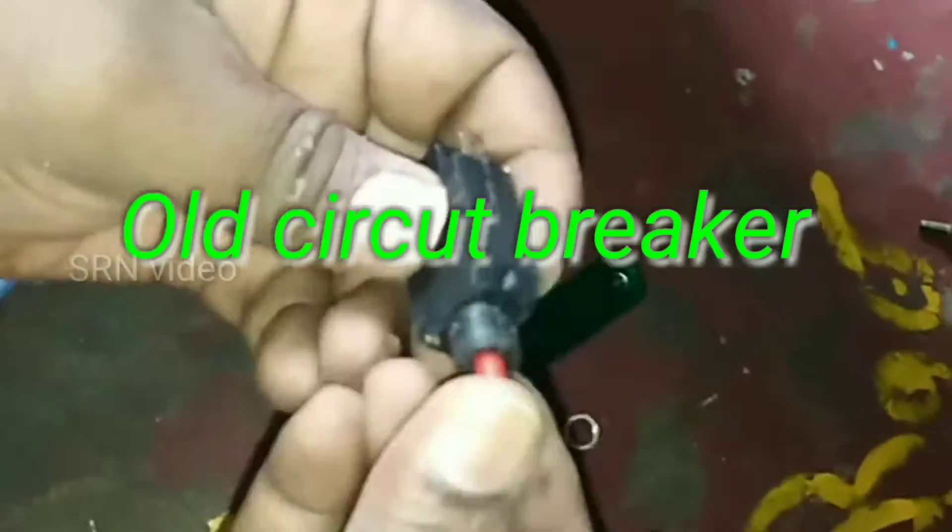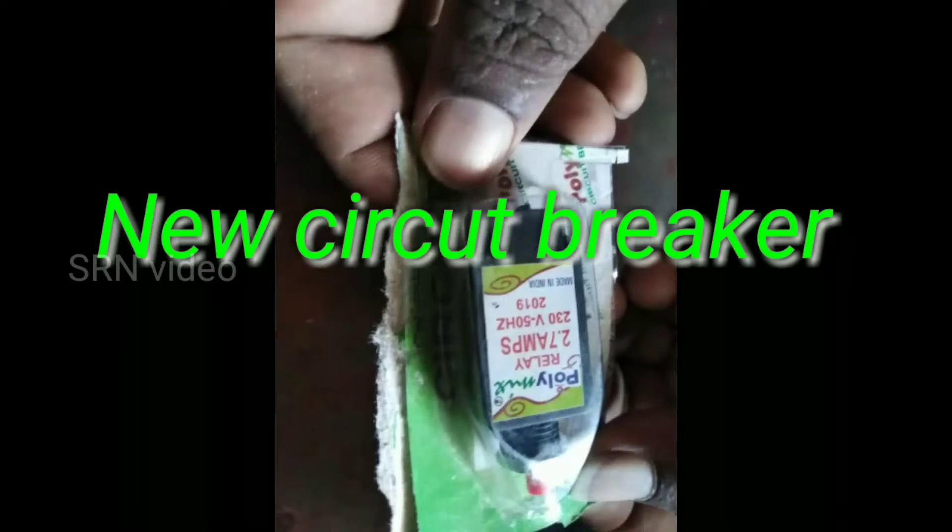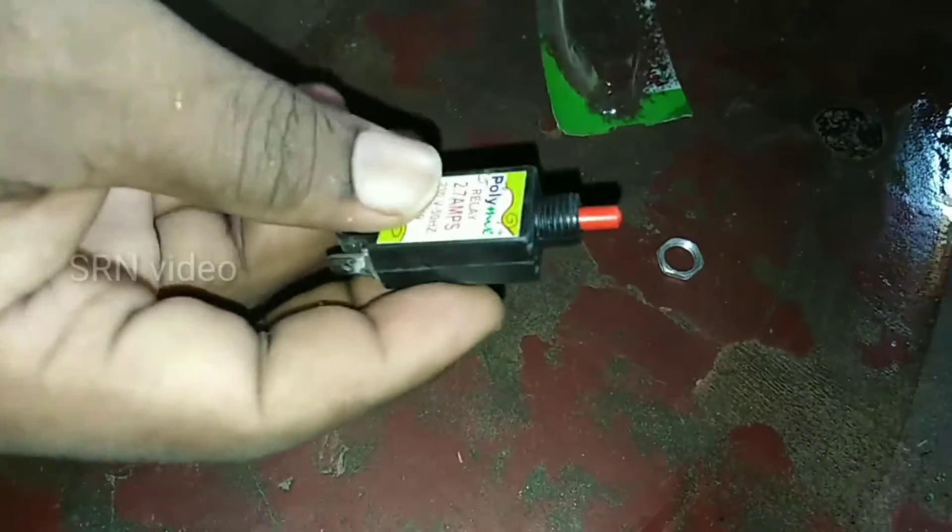Unscrew the old circuit breaker. Now I bought a new circuit breaker. Change it, then attach the wires to it as shown in the video.